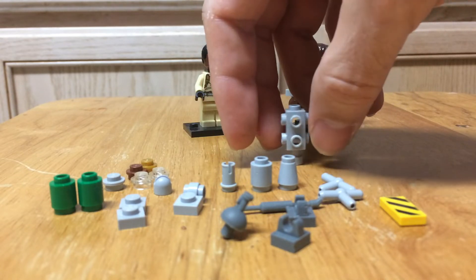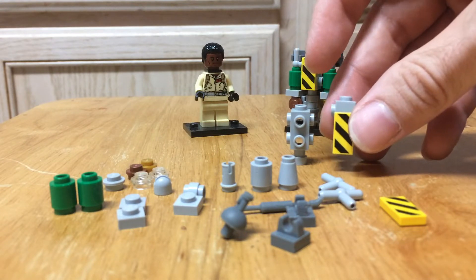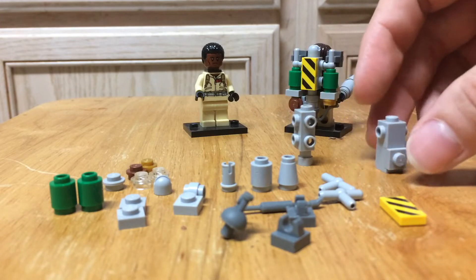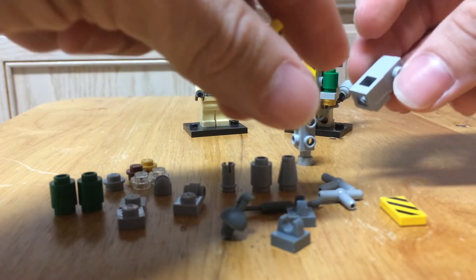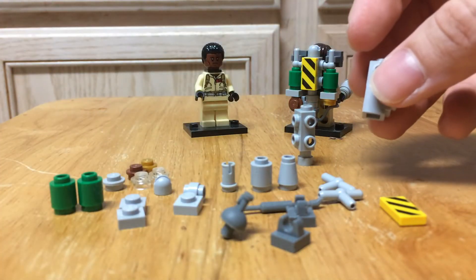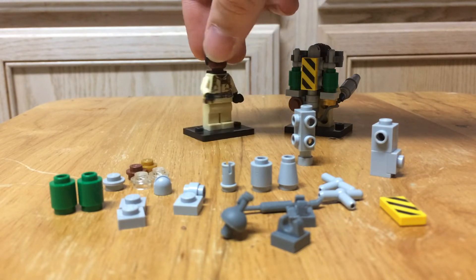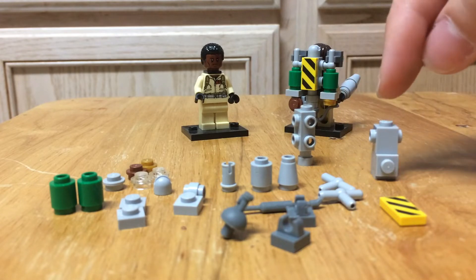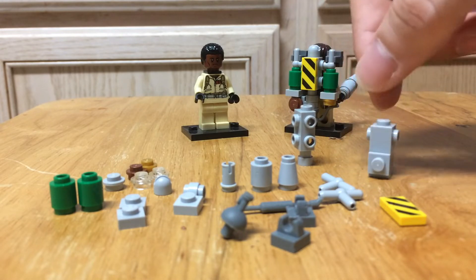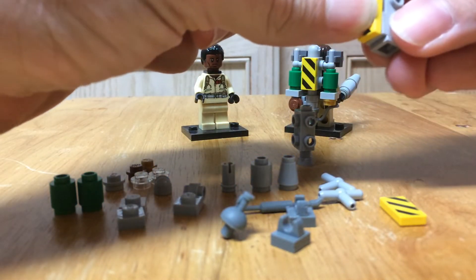For the main piece, you may not have one like this. At one point I only had one, so I created something similar using a different piece. We have a 1x1 plate connected to a 1x1 that has a stud on one side and an opening on the other. The opening is important — you need it so that it'll connect to the back of the Ghostbuster on the neck bracket. You also need a place to connect on top and two holes to go in through both sides.